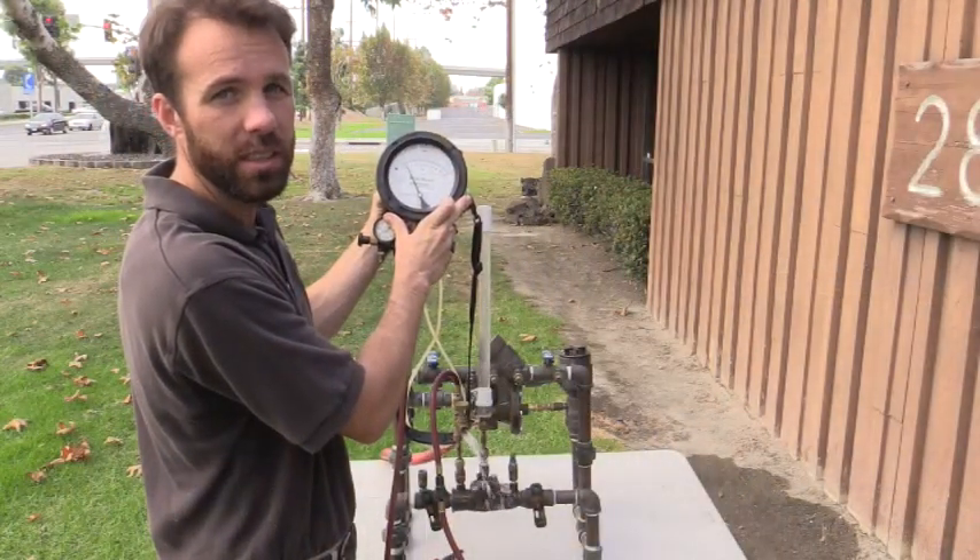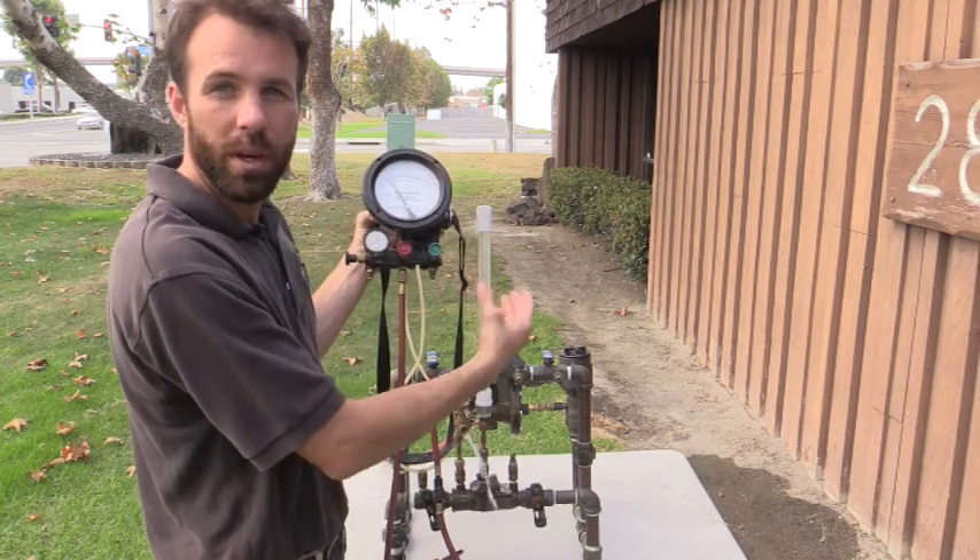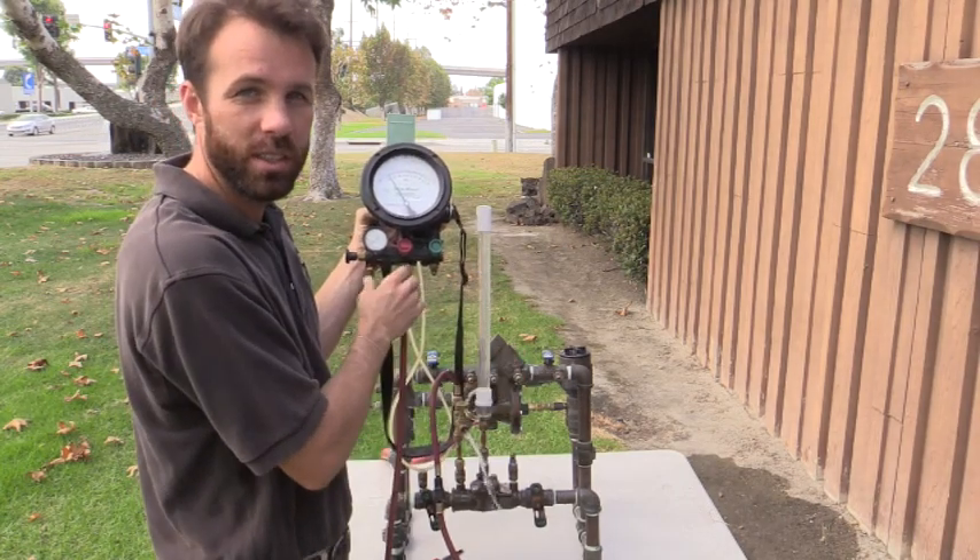I get my differential pressure at two PSI, which is a passing value. I can go ahead and move over my equipment and do my check on the second check valve.